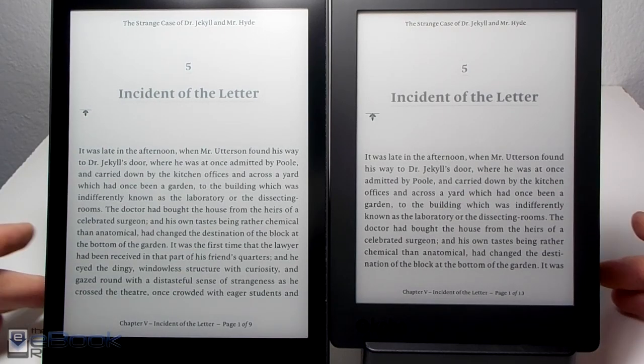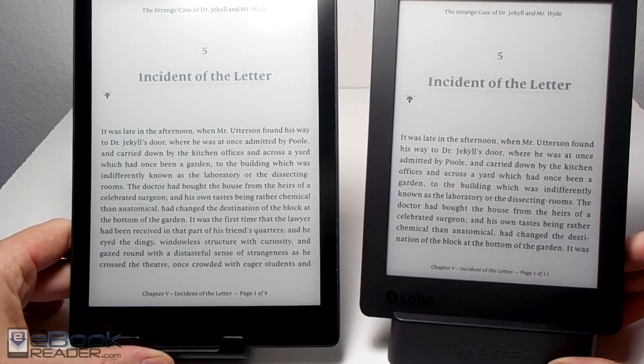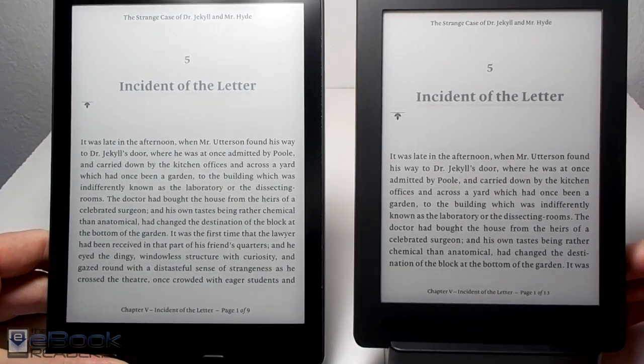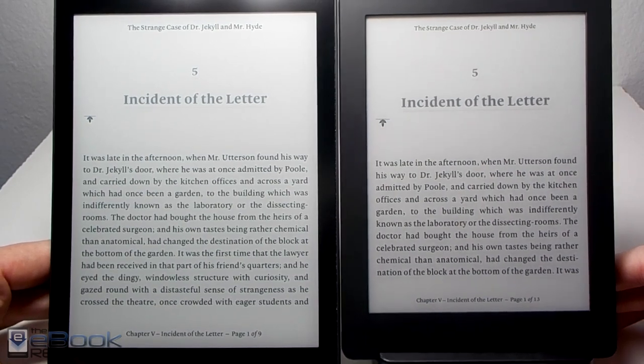Hello friends. I'm Nathan with TheEbookReader.com. Today I'm going to give you guys a comparison review between the Kobo Aura 1 here on the left and the new Kobo Aura H2O on the right, the second gen model.